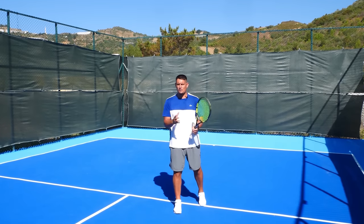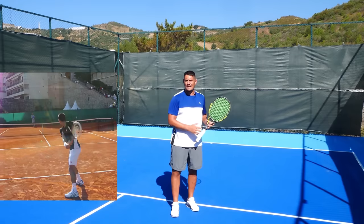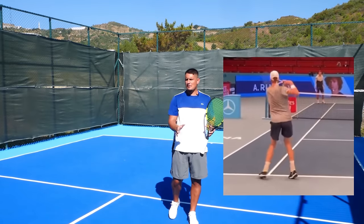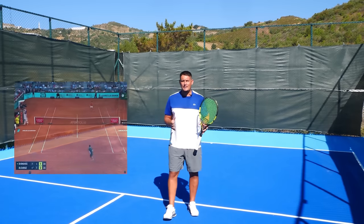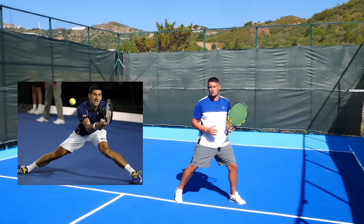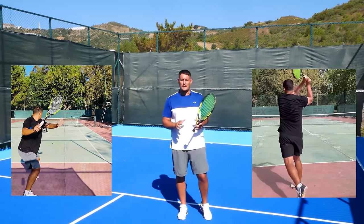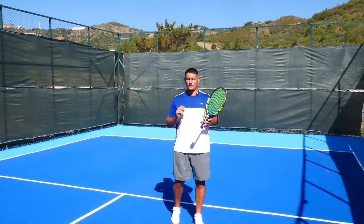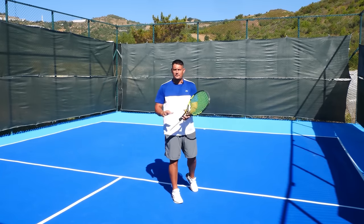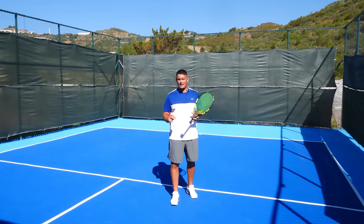The two-handed backhand has now become a real weapon in the modern game. We see players like Djokovic, Alcaraz, and Sinner destroying the ball on that backhand side, ripping winners down the line, ripping winners cross-court, and being able to hit winners on the full stretch on those wider balls, as we see so often with Novak Djokovic. It's important that we have both a strong forehand and a strong backhand if we want to be a complete tennis player in the modern game. In this video, I'm going to show you how to hit the perfect two-handed backhand in three simple steps. Hey everyone, Coach Simon here with Top Tennis Training, so let's get stuck in.